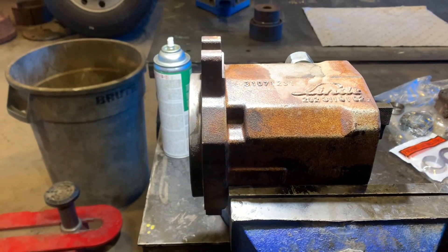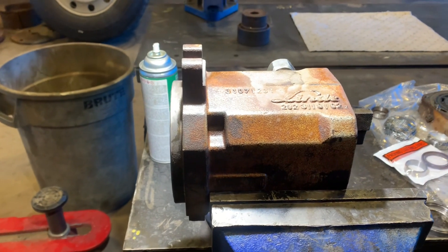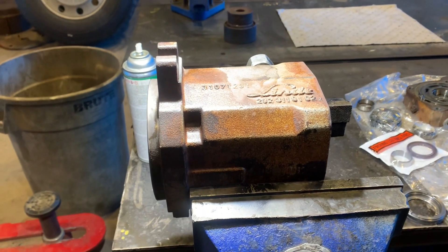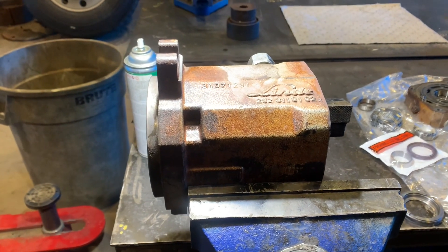Hey, how's it going today? I'm gonna keep this video fairly short but I just wanted to show you about a Lindy HMF 50 hydraulic motor breakdown basically.